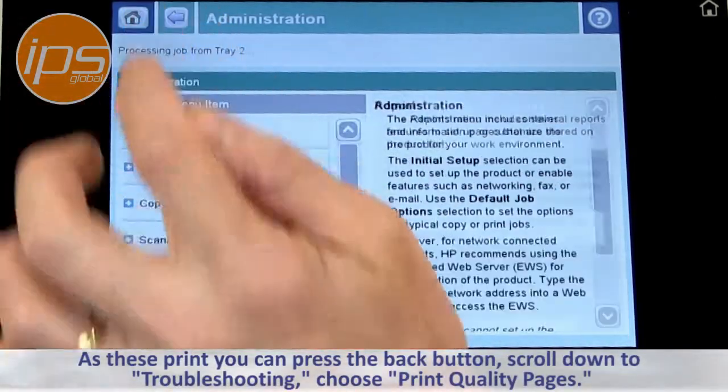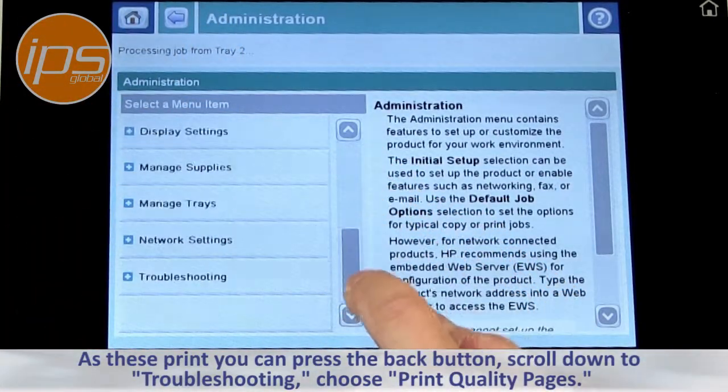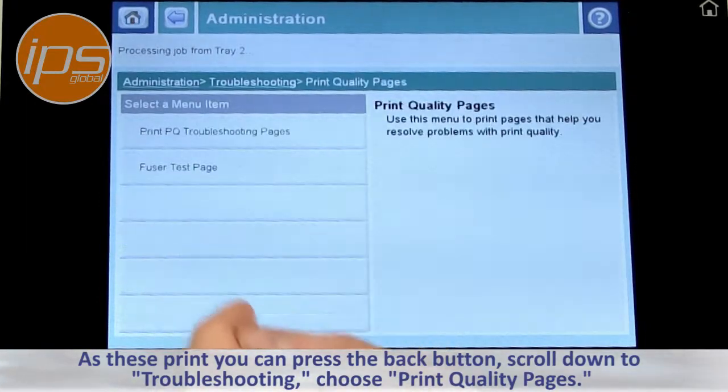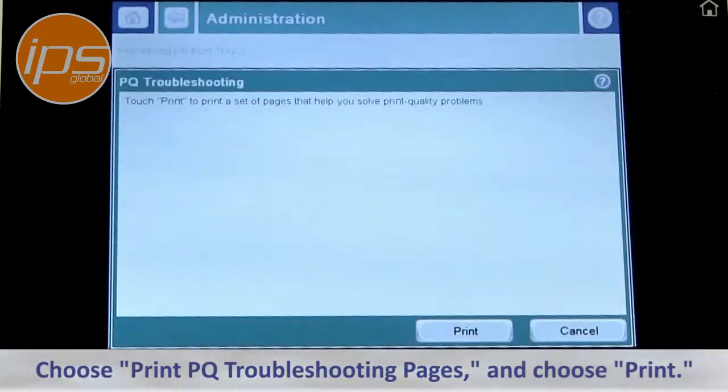As these print, you can press the back button, scroll down to Troubleshooting, choose Print Quality Pages, then Print Quality Troubleshooting Pages, and choose Print.